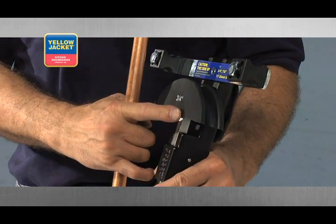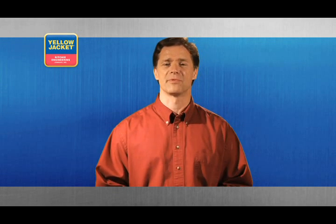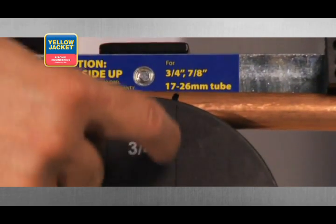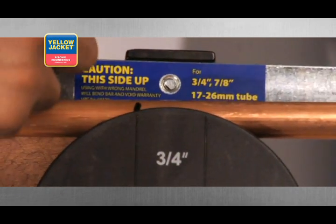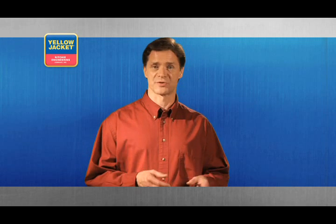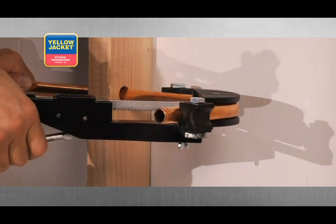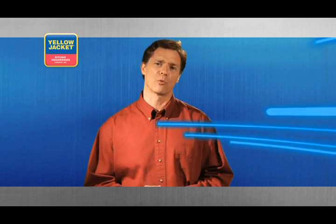Use the two indexes on top of the mandrel to locate your bends. If the desired bend is to be finished 10 inches from the left end of the tube, locate the 10 inch mark to the right side index and bend. Likewise, if the desired bend is to be 10 inches from the right, locate the 10 inch mark to the left side index and bend. You can accomplish a bend in the opposite direction by mounting the reverse bend adapter to the ratchet tube bender. The ratchet tube bender is restricted to a maximum of 90 degrees.